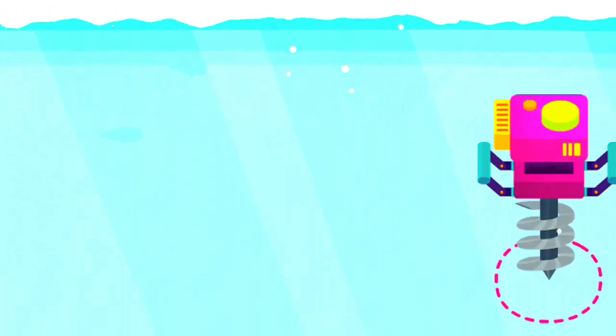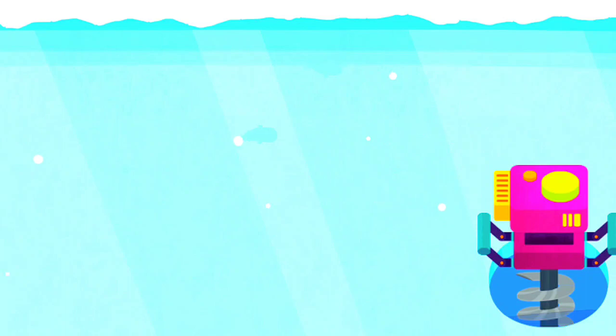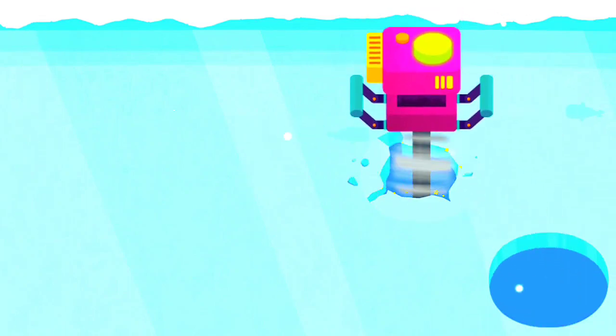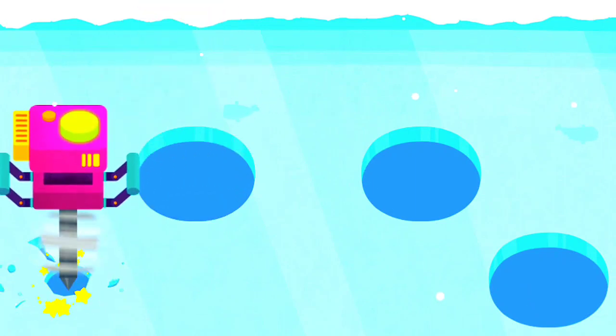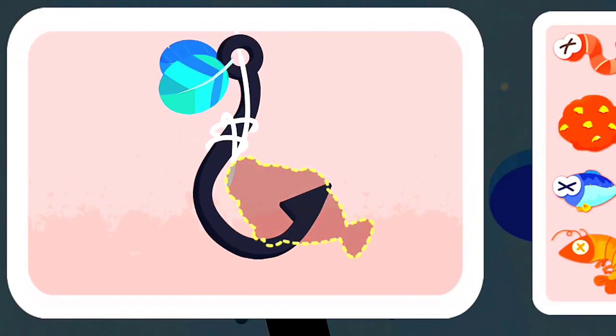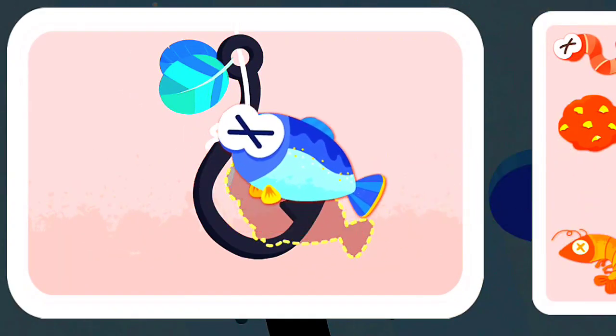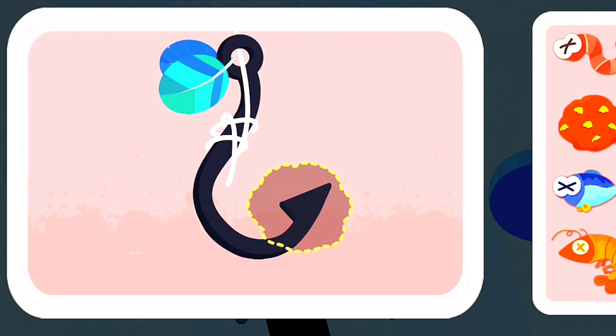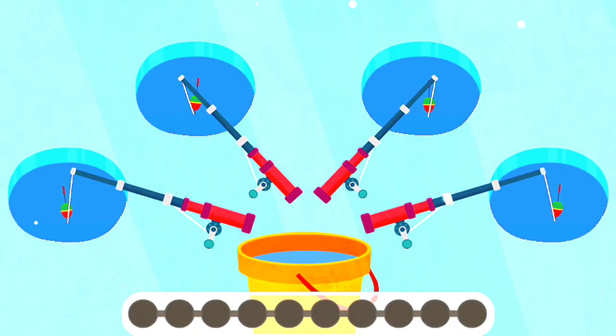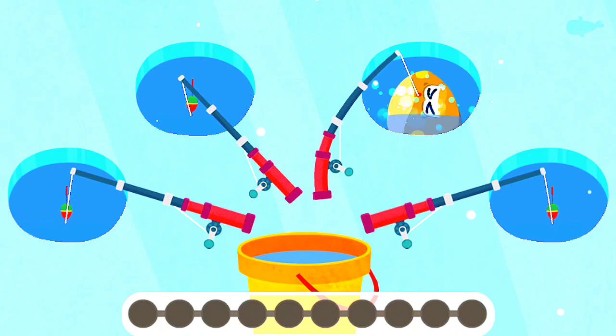First, drill some holes on the ice. Bake the hook with food the fish like. Start fishing. The fish are on the hook.